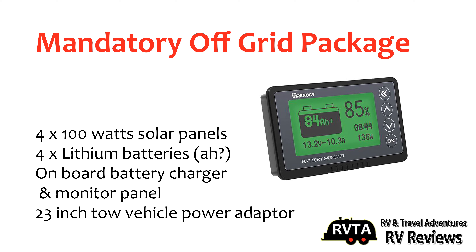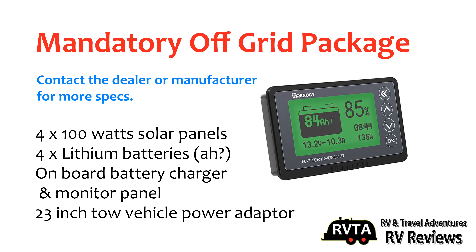This is mandatory: the off-grid package. You get four 100-watt solar panels and four lithium batteries — I don't know the amp hours of each battery — and an onboard battery charger and a vehicle tow adapter.